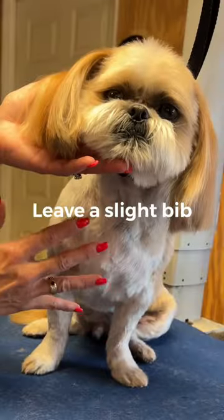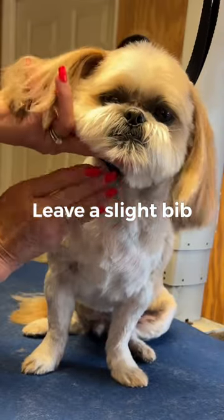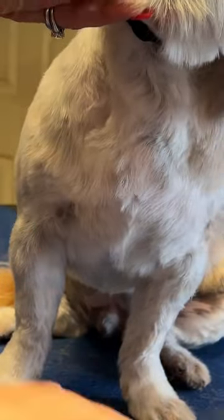What I do when I do my clipper work is I leave a good bit of hair. I just kind of skim that area with my clipper blade. Then I take my comb and lift all the hair up.